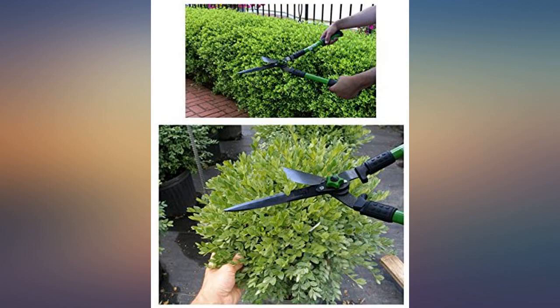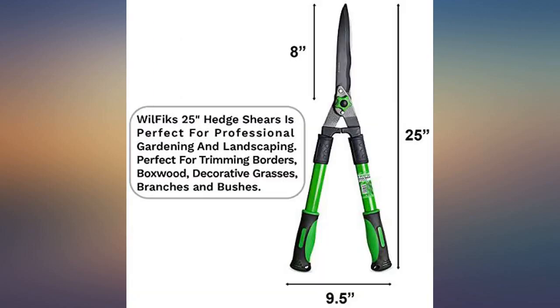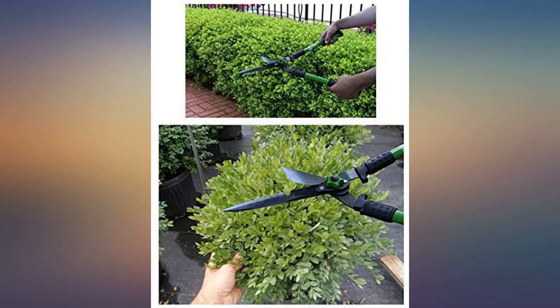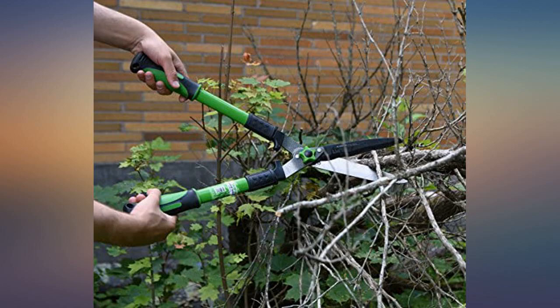I purchased these shears to trim the vines that hang over my swimming pool — I obviously did not want to use anything electric. These worked way better than I had expected. I also expect them to be handed down to my kids.